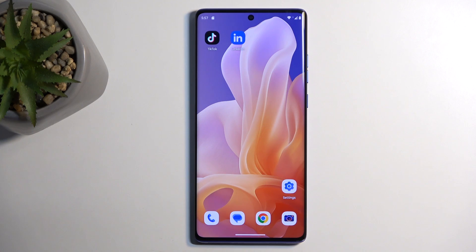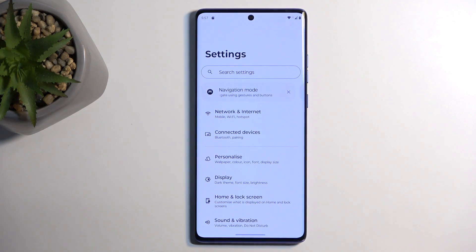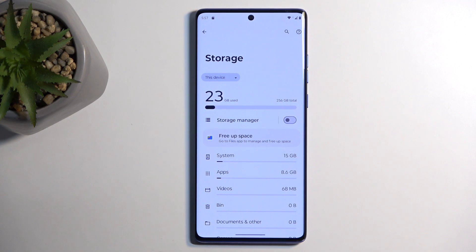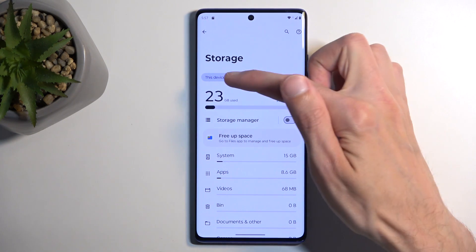To get started, you'll want to open up your settings and in here navigate down till you find storage. From the drop-down menu, make sure you select your SD card.